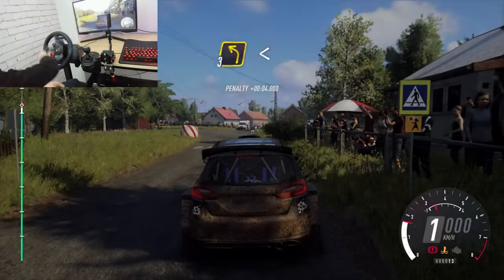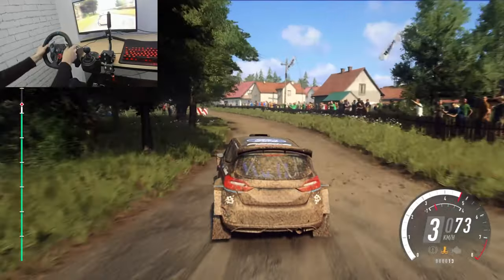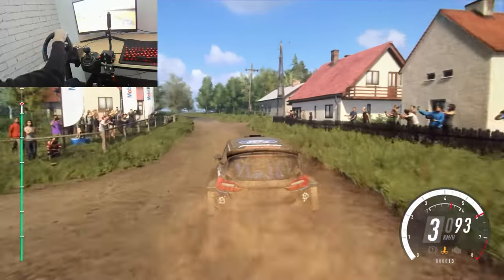Left entry, 30. Turn, don't cut, 3 left long. Opens, 6 extra long. Bump, turn, don't cut, 3 left long.